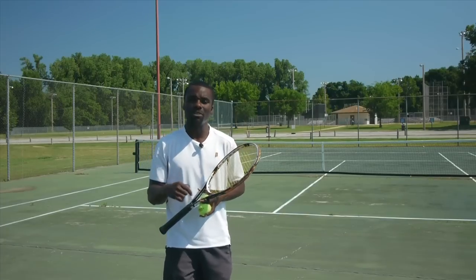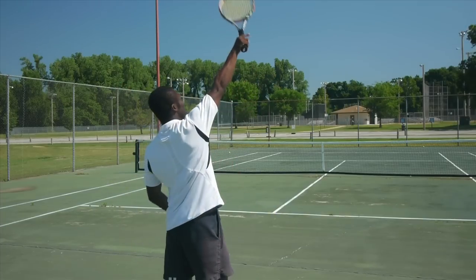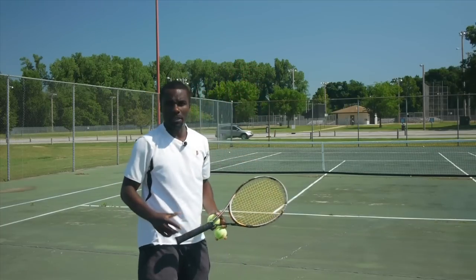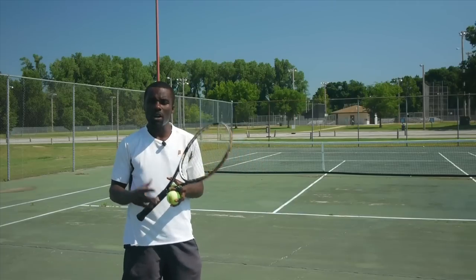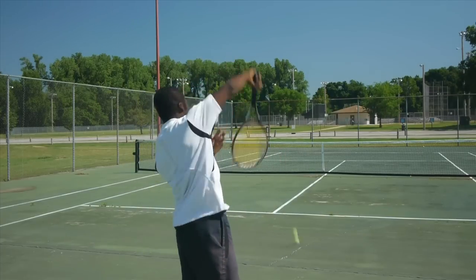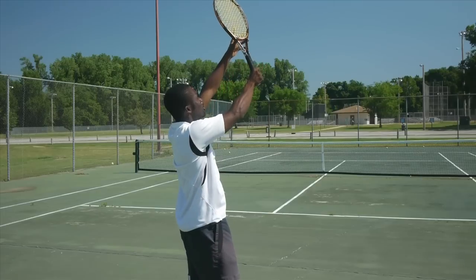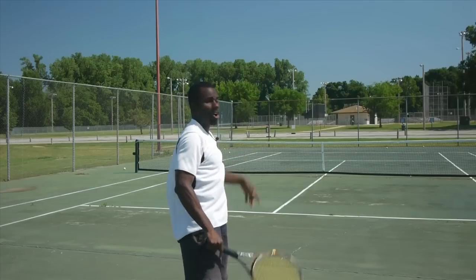The second drill: spike the ball down into the court. The reason we do this is to get your hand and wrist used to turning at the correct angle instead of cutting the ball in half. Go up and come on top of the ball, spiking it down with a little bit of spin. Make sure the ball is spiking right in front of you going into the court — if it veers off to the side, your strings aren't facing inside the court correctly.